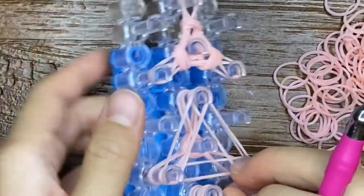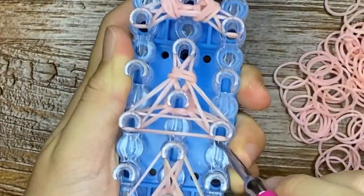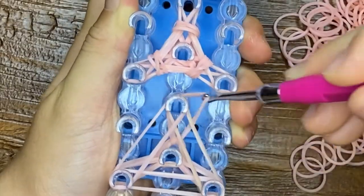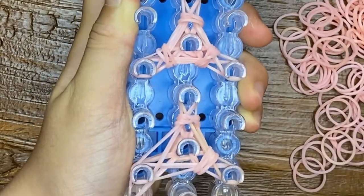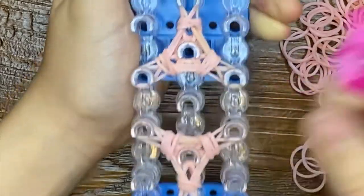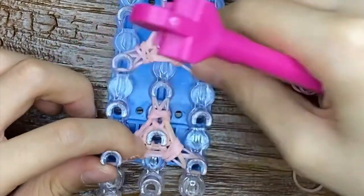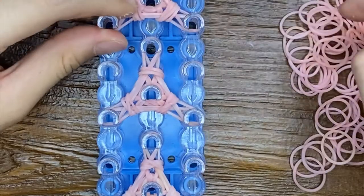If you're like a pro loomer, you could follow this with me and make it with me, because you already know how loom works, or you kind of get the idea. It might be harder for a beginner because I won't really explain things really well.